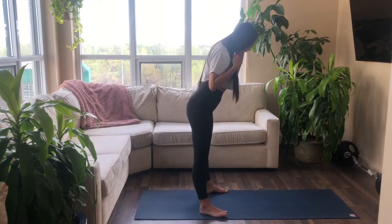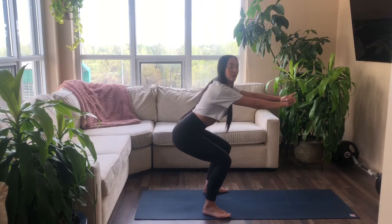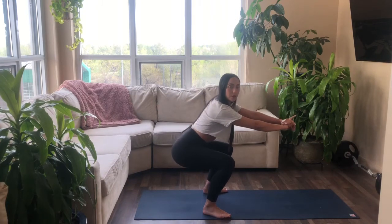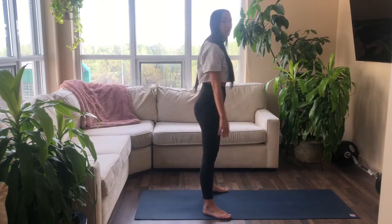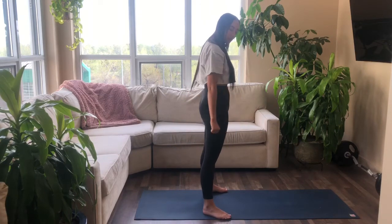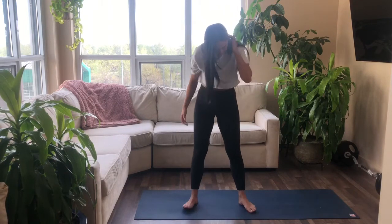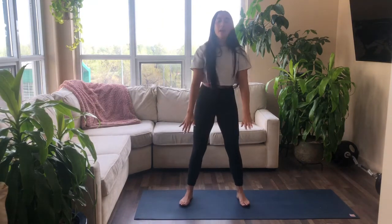I'm going to show you the side profile. Your feet are nice and wide, and when you come down, I want you to keep a long line through the body — you're not arching through the spine or through the low back. As you come down, keep that nice long line. When you come up, really send those hips forward, thrust them forward. Think about sending your knees out nice and wide. Inhale down, exhale up.